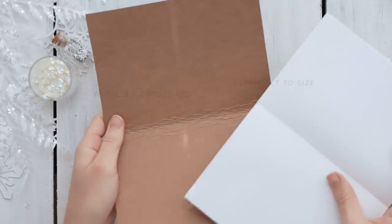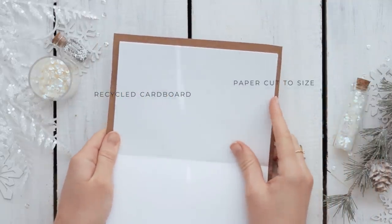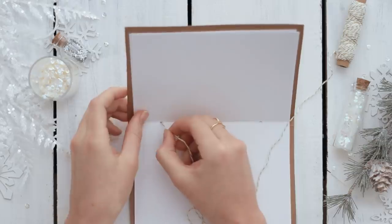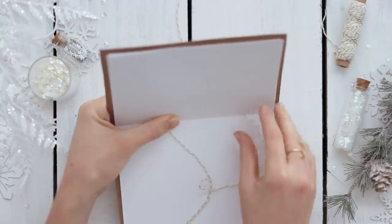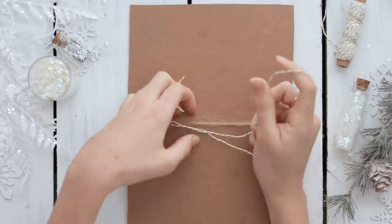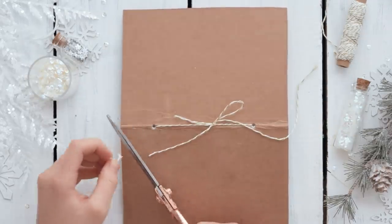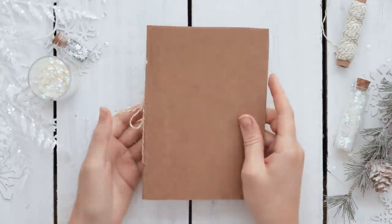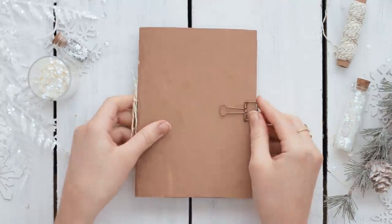The third DIY gift is this little dream journal made using recycled materials. Cut out a piece of cardboard the size you want your journal to be, then cut some paper to fit nicely inside. Punch two holes in both the paper and the cardboard, and use some twine to tie them together. A simple knot and bow will keep it perfectly secure. I also added a little binder clip to keep the journal closed.